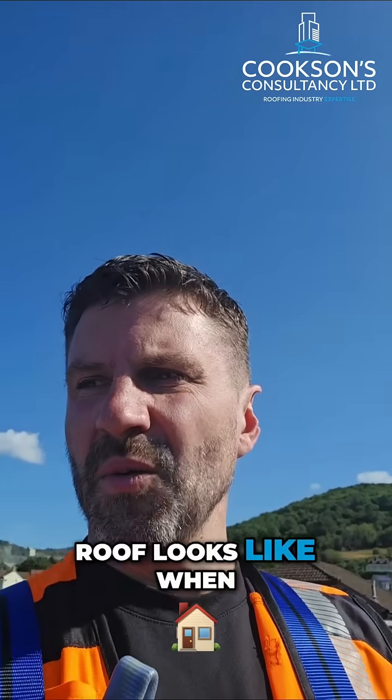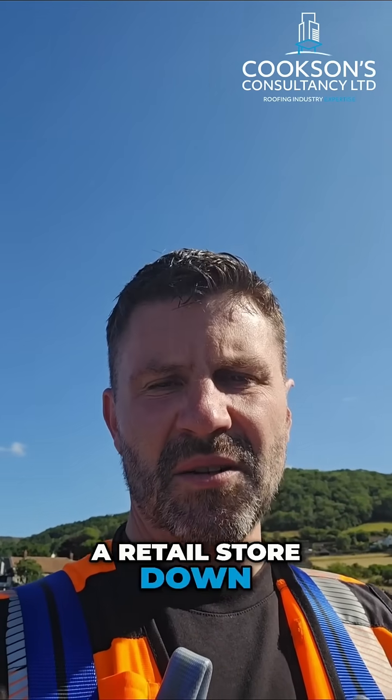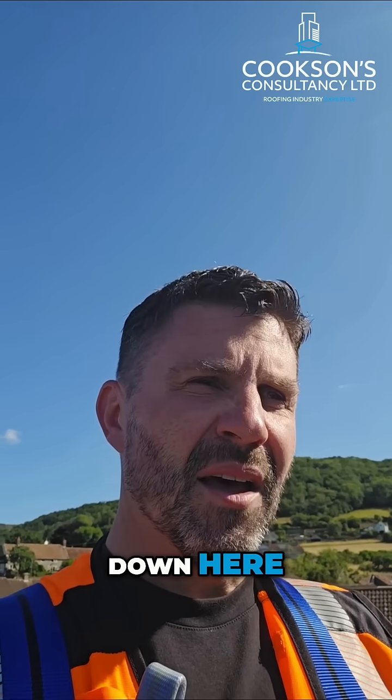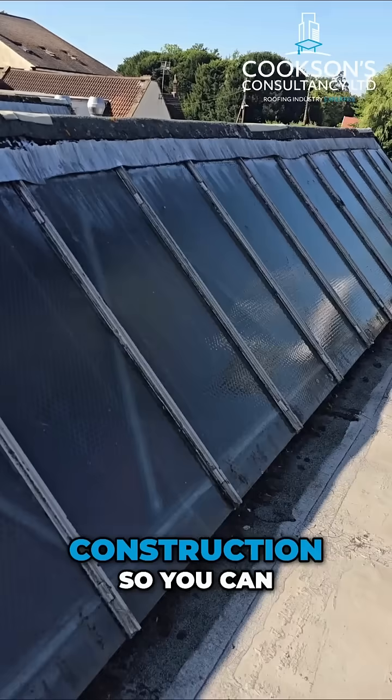Do you want to see what a felt roof looks like when it's gone past its useful life? We're just on a retail store down in Cheddar. It's a beautiful day down here. I'm just going to show you a few defects on this flat roof. I'll spin you around and you can see what the kind of construction is.